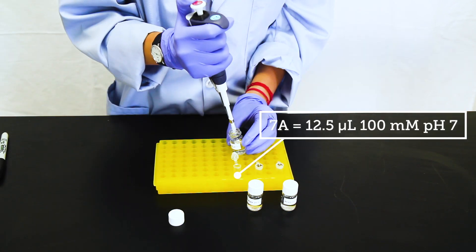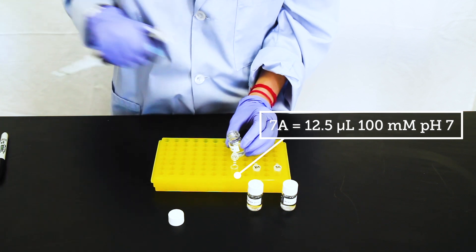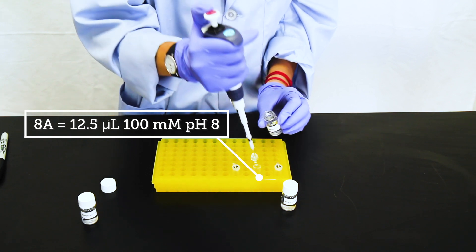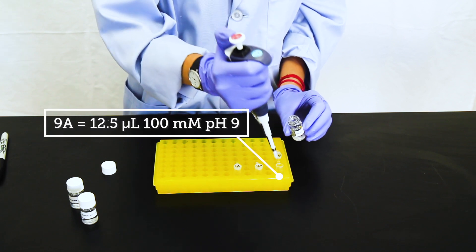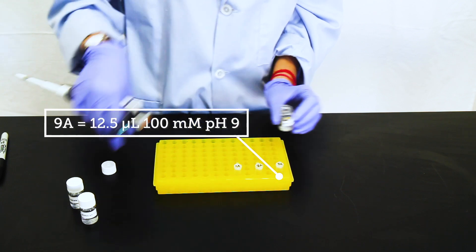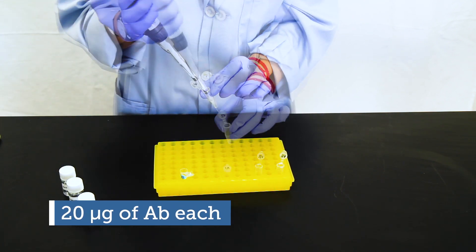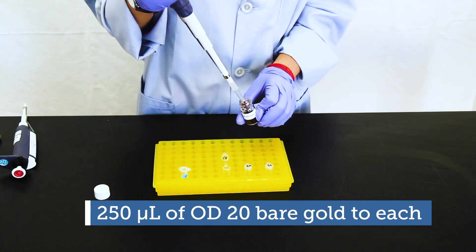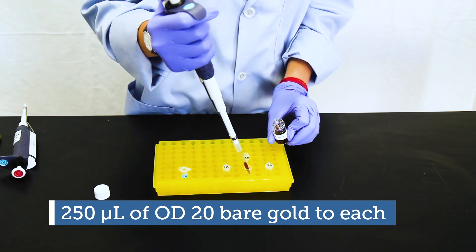In the 7A tube, we're going to pipette 12.5 microliters of the 100 millimolar pH 7 buffer. In the 8A tube, we're going to put 12.5 microliters of pH 8 buffer. And in the 9A tube, we're going to put 12.5 microliters of the pH 9 buffer. Now add 20 micrograms of your antibody into each tube containing the buffer. Then add 250 microliters of Nanocomposix OD20 bare gold to each tube.